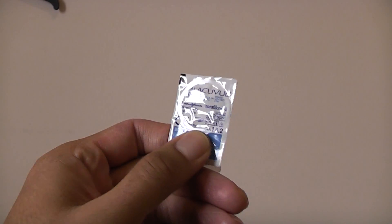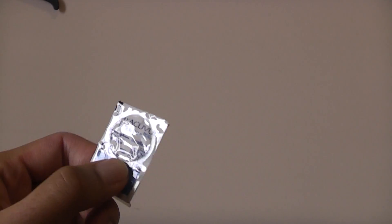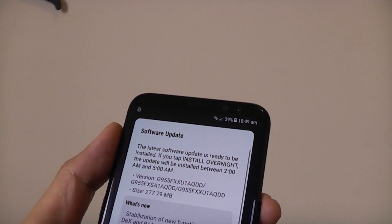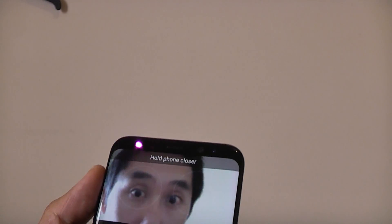So now I've popped my contact lenses in, so let's see if the iris scanner still works with me wearing contact lenses. So that's unlocked — let's just try it again. Okay, so even wearing my contact lenses, it's had no problems recognizing my irises.